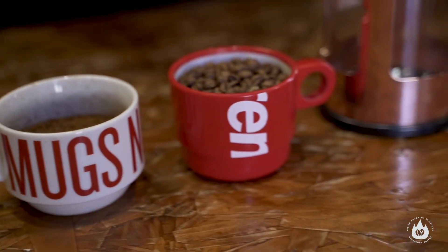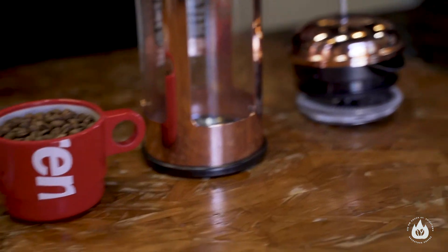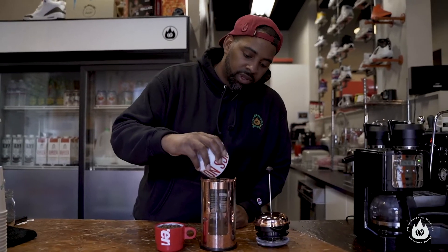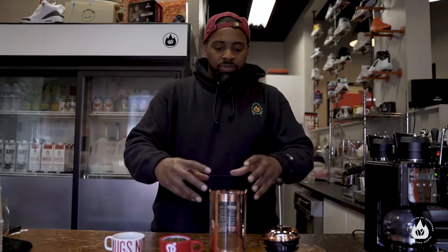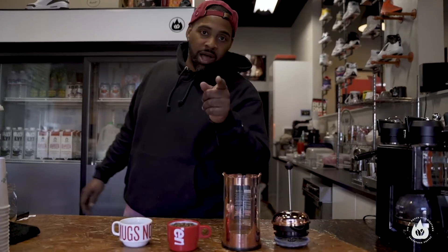The brew ratios on the French press are one to 12 — so it's a lot more coffee for a lot less water, but it's just to make it more bold. I already poured the coffee in there — that was 56 grams of coffee to 850 grams of water. It's a lot of water, but this is an eight-cup French press — so really it's going to make like two American cups. Throw that in there, let me get my hot water.